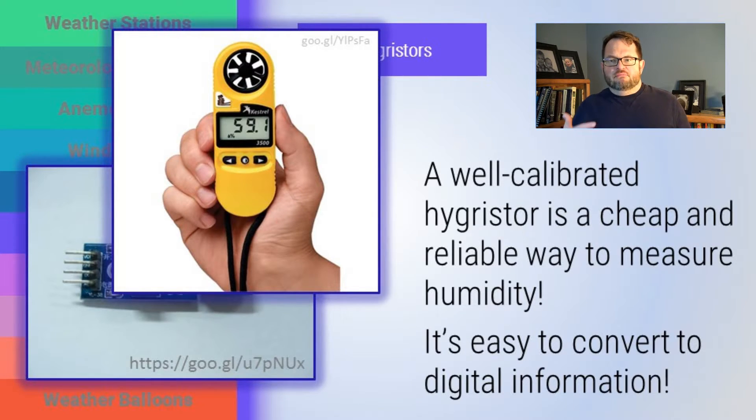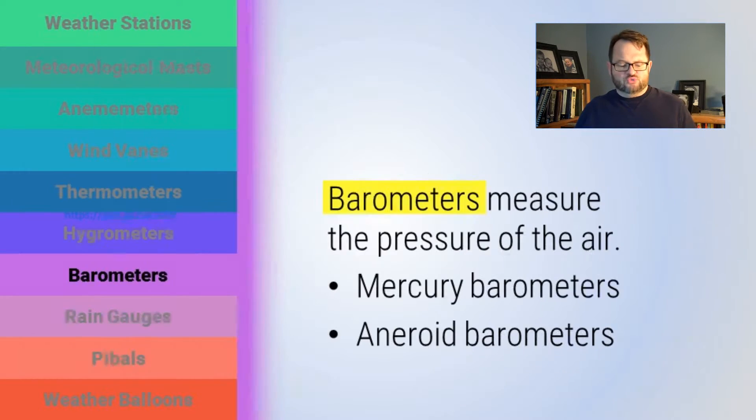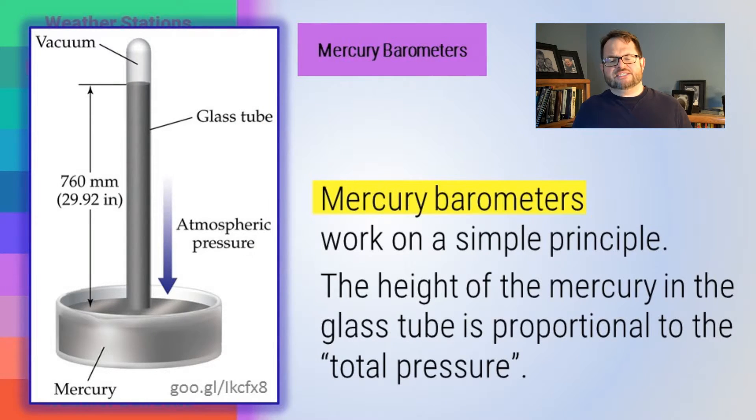Setting aside moisture measurements from hygrometers, let's switch to barometers. Barometers measure the pressure of the air. Broadly speaking, there are two types: mercury barometers and aneroid barometers. A mercury barometer has a little puddle of mercury in an open container with a tube suspended in it with a vacuum at the top, and the mercury climbs the tube to an extent reflected by the air pressure pushing down on the mercury.